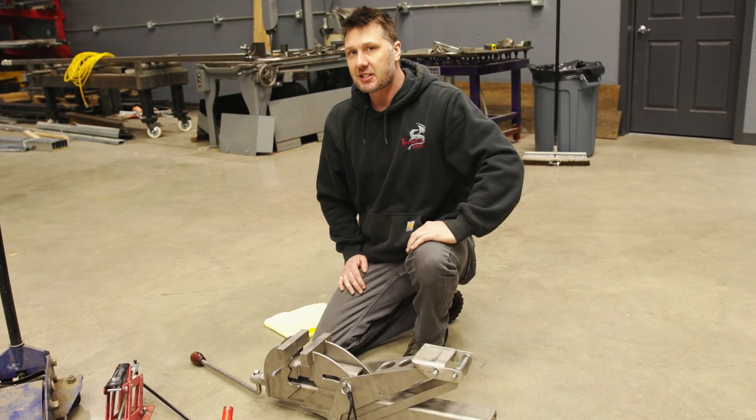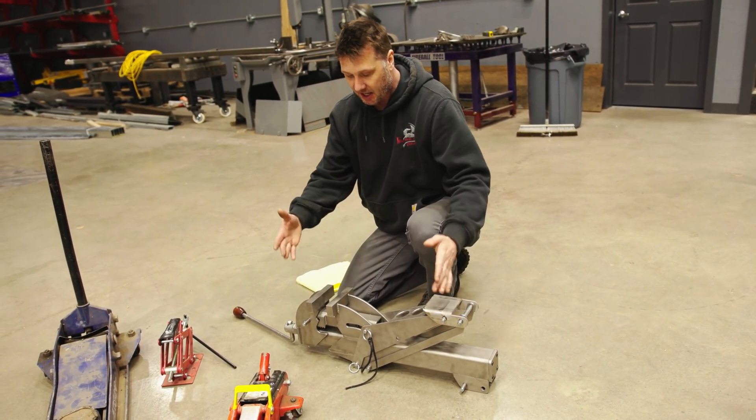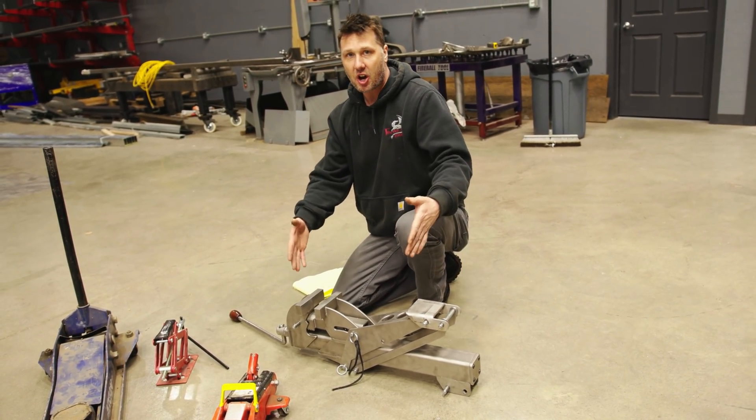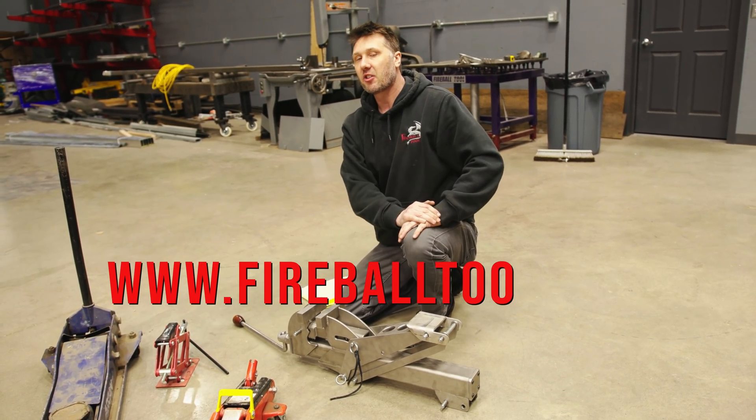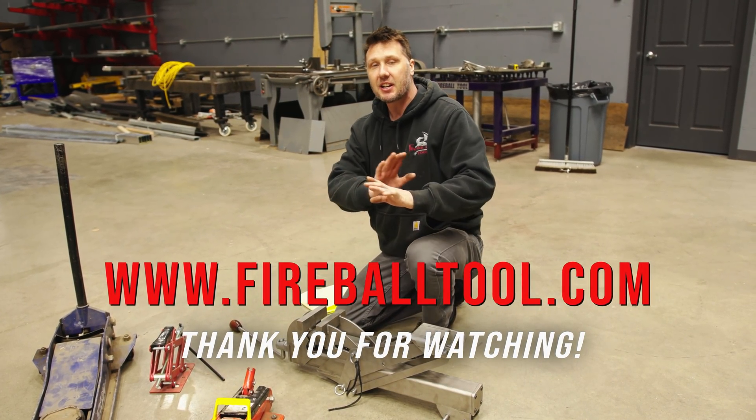So those are some simple questions that hopefully I've answered. If you have more about this tool I'd be happy to answer them. Am I going to make this tool? No — that's why you guys need to download the plans and make one for yourself and make all the modifications you want to it.